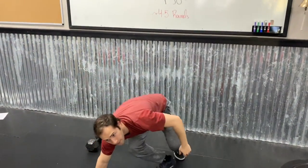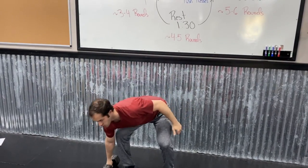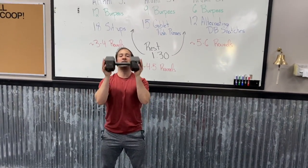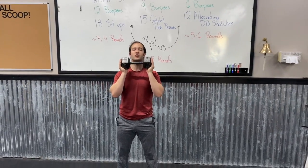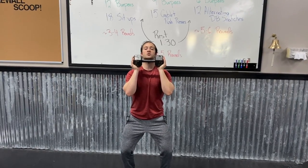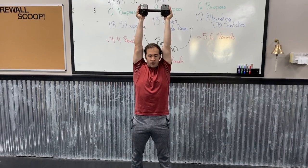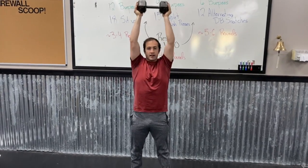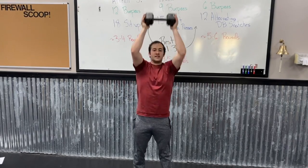For the goblet push press you're only going to use one dumbbell or kettlebell. Pick it up, grab each head of the dumbbell with one hand, get your feet right under your hips, elbows right under your hands. Get a little dip in those knees, squeeze that butt, and press that weight straight up overhead locking out those elbows. As the weight comes down you can go right into the next rep to keep things fast, or reset by bringing it back under your chin.